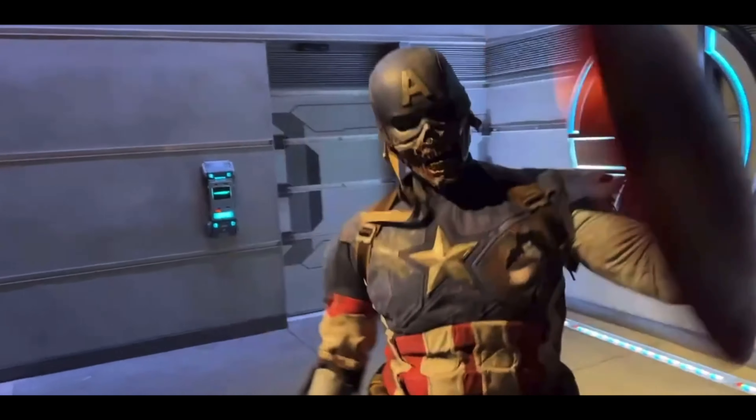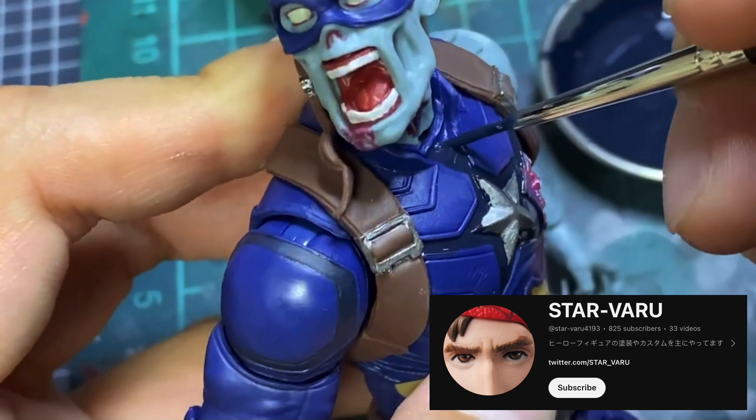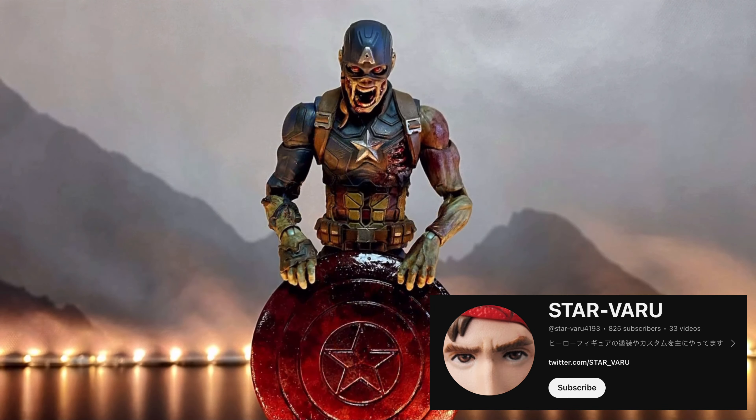But I think it would be really cool to see a live action themed figure of this, something like the Disney Park Captain America actor they have — that'd be sick as a figure, even with this mold. A YouTuber named Starvaru did a repaint of this figure with a realism take, and he did an awesome job in my opinion. I would not be mad if Hasbro just re-released this with a paint job closer to what they did.